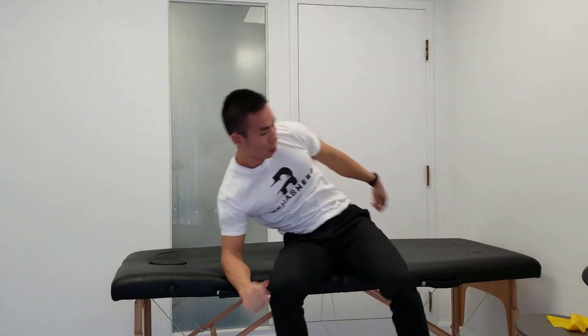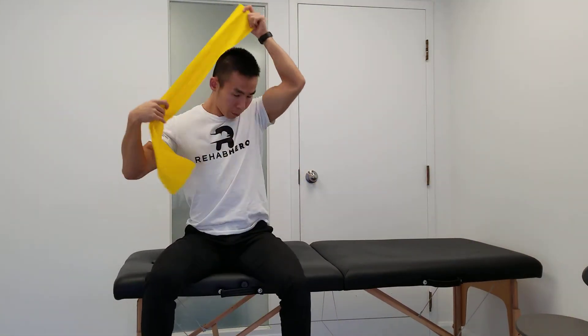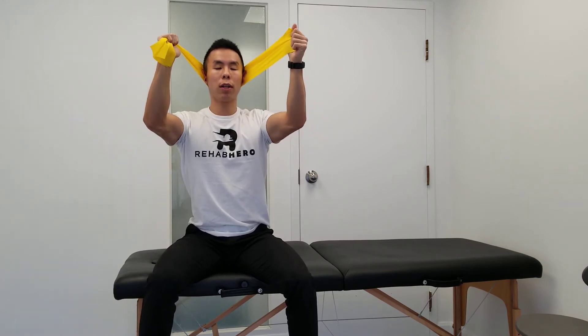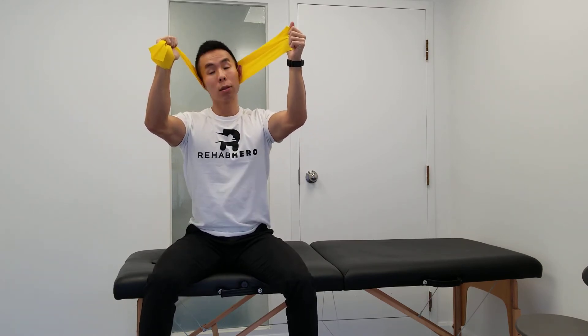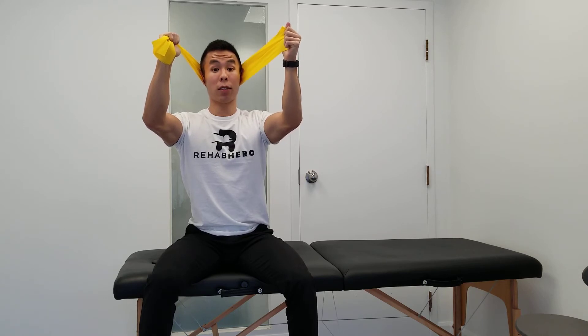The next progression we can do is using a band, a belt, or a towel. Apply tension forward and away from us, and now similar to what we just did with gravity, we're fighting against the tension in the band and tracking our chin. Once you've mastered this contraction, you can also add small rotations side to side.